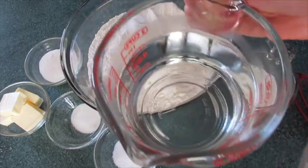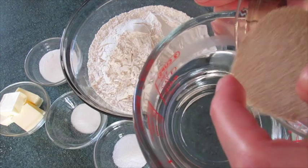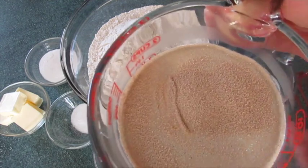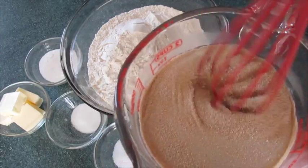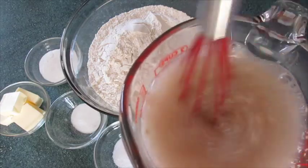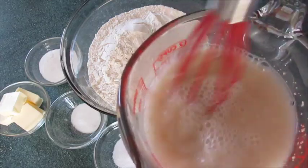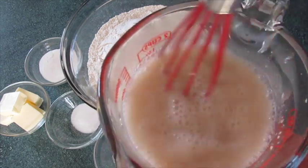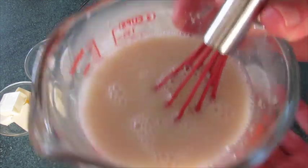First we're going to add our yeast into our water. It's got a temperature of about 113 degrees Fahrenheit. We're going to swirl it around — that's kind of like a warm bath water. If the water is too hot it's going to kill your yeast. If the water isn't warm enough your yeast is not going to activate. We're going to sit this off to the side.